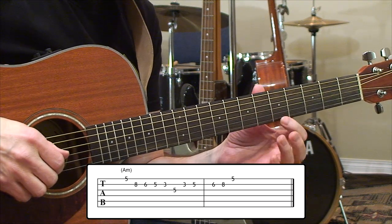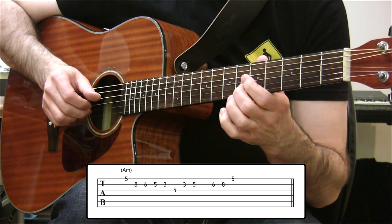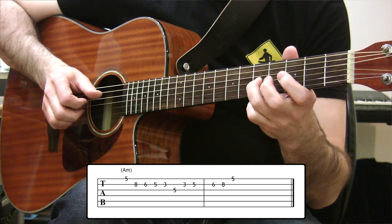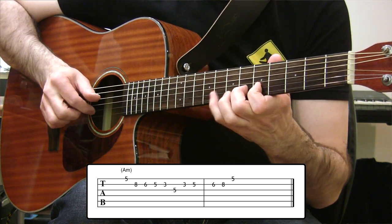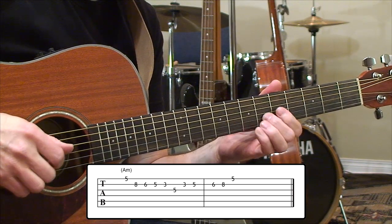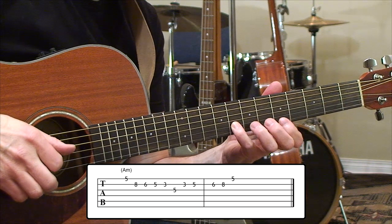I'm starting up on this A here at the first string 5th fret because it's an A minor scale. Going down to a G at 8th fret on the second string, then F on second string, E on second string, down to a D on second string. We're going to use this C note and then come back to the D, then the E, F, G again, and then up to that A once more. So all together: A, G, F, E, D, C, D, E, F, G, A. That's the related scale for all those chord changes that we have.